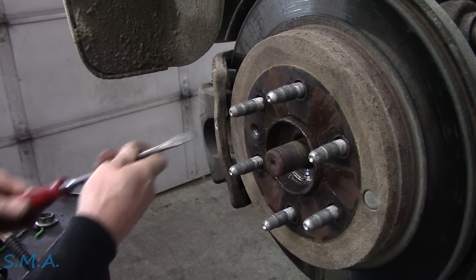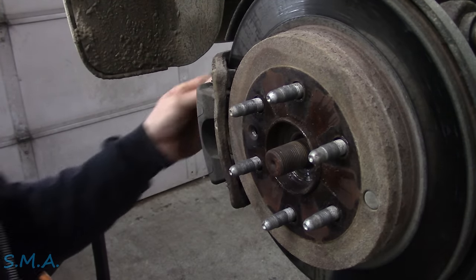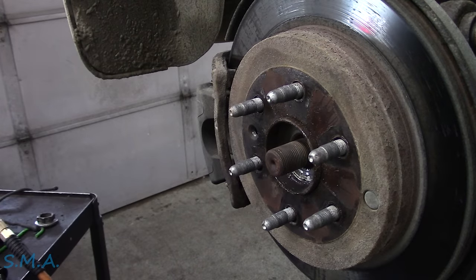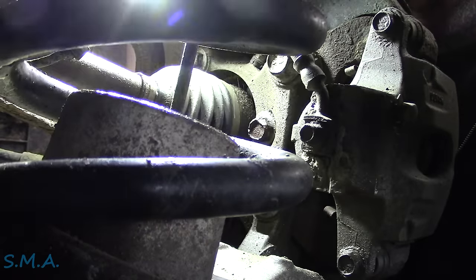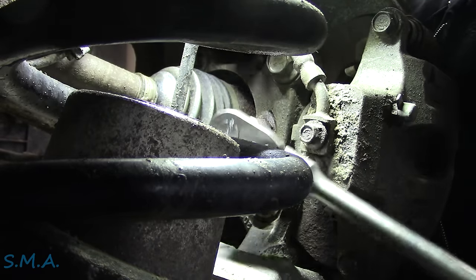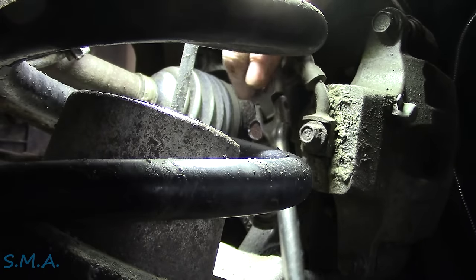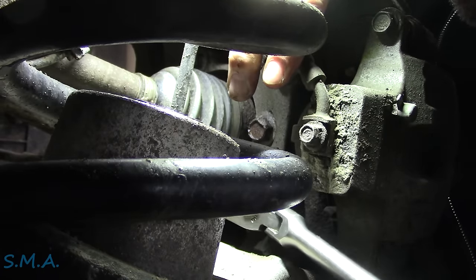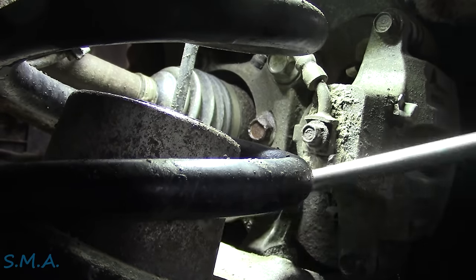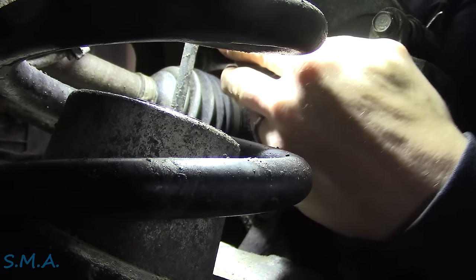We'll take a little tension off the caliper and pull it off with the whole bracket and everything. That's all wiggly. I think that's a 21mm back here — yes sir, not a lot of room though. The ratchet's going the wrong way of course. That one's loose, now I've got to get the top caliper bracket bolt here.